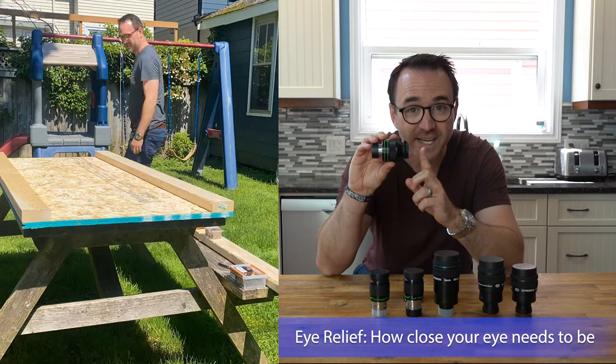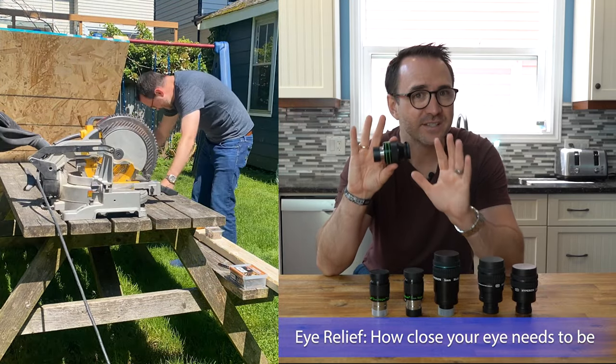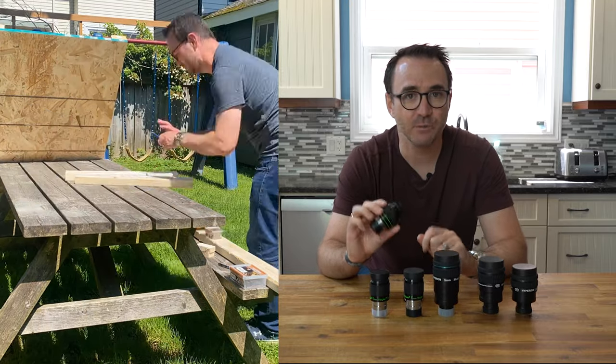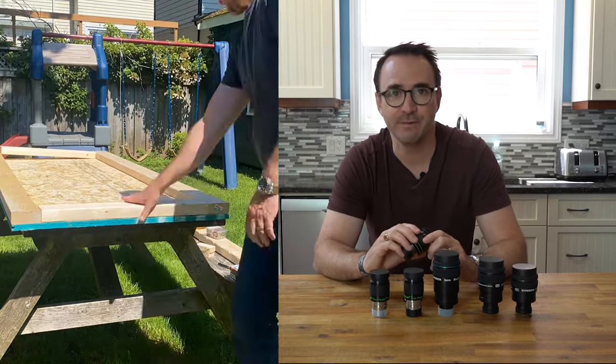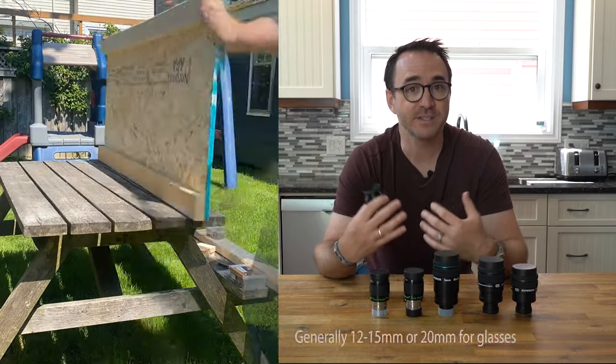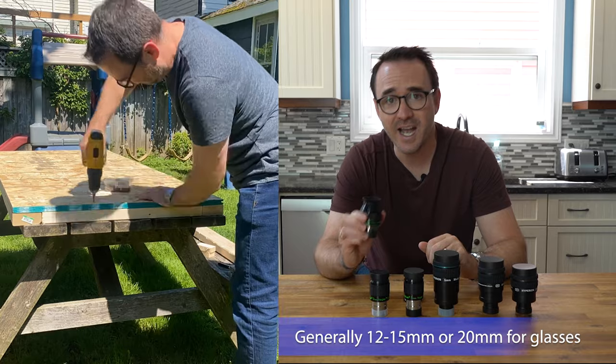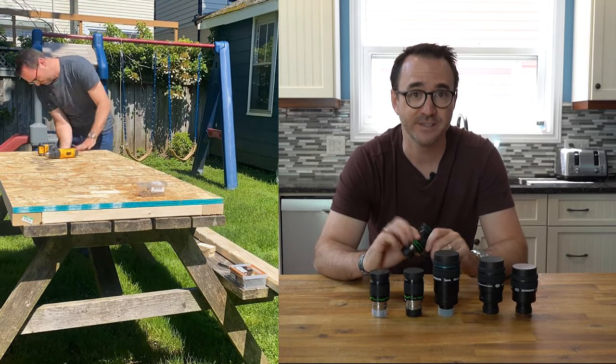Eye relief is how far your eye needs to be from the eyepiece to see the image. Cheap eyepieces require the eye to be very close, while better eyepieces allow the eye to be further away. 12mm to 15mm is typical, but if you stargaze with glasses, high eye relief up to around 20mm is ideal.